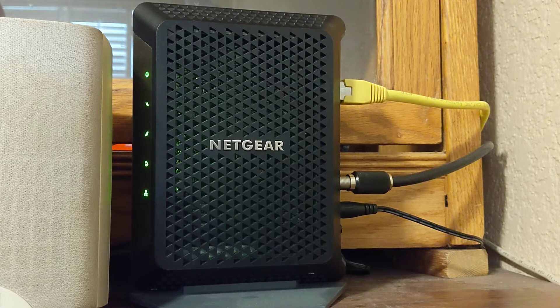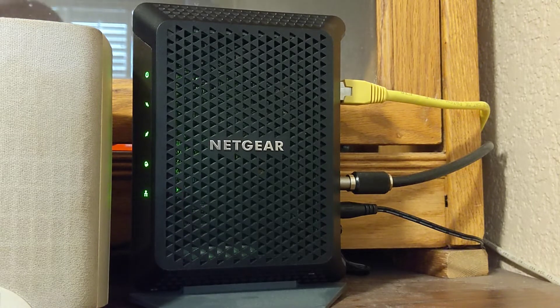Every time, the solution is you just unplug the cable modem, plug it back in, it does its little thing, and it starts working again. That had been the solution for a while. It was happening randomly — once a month, once every three weeks — but it slowly started getting worse to where it was happening every day, and then twice a day.